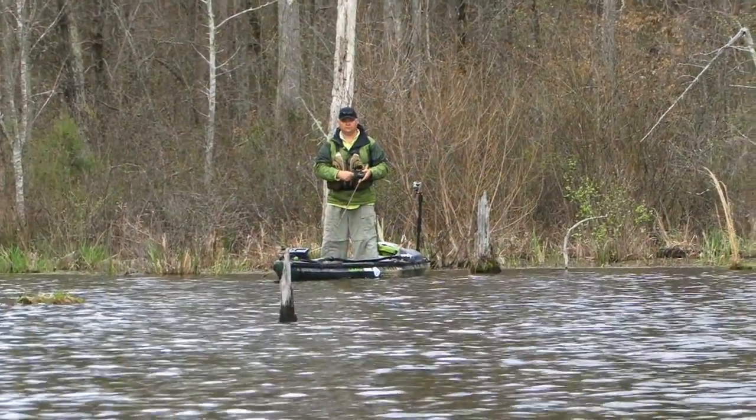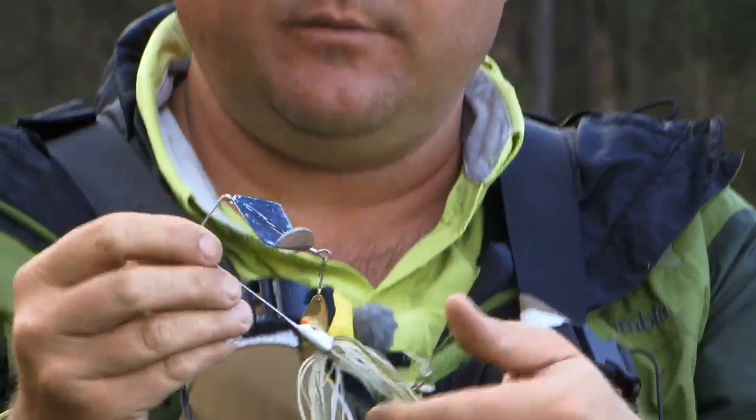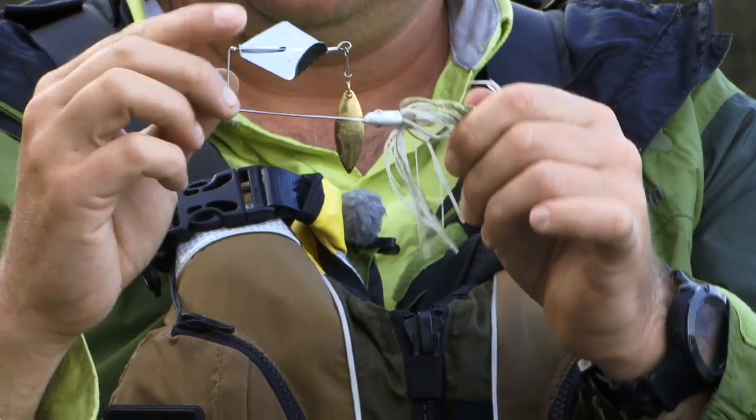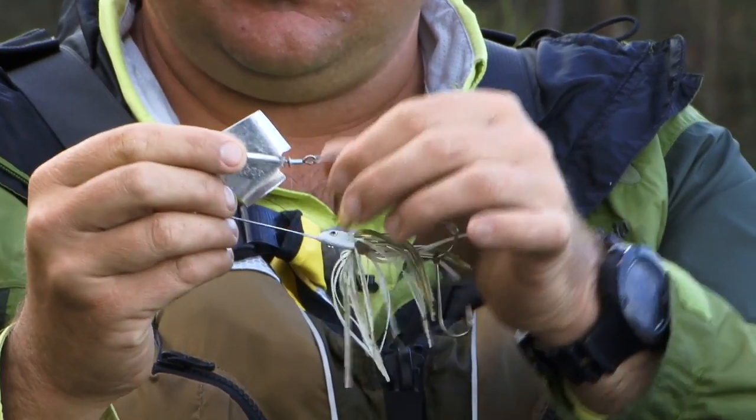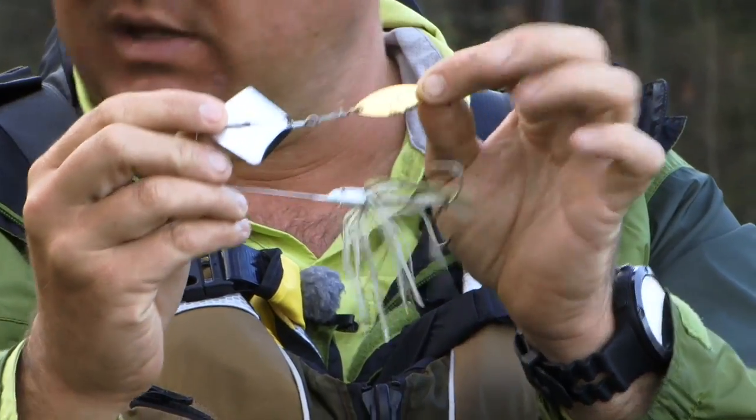The reason that I'm a big fan of their buzzbait is, for one, it's got the flathead that allows that bait to get up on plane quick. It's got a really nice frame with an R-band, good quality blade, but it's got this ring on the back that allows you to attach trailer blades.